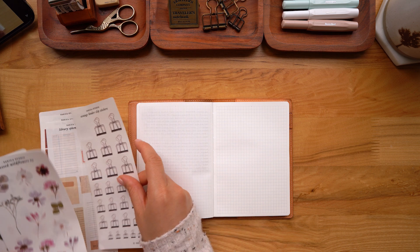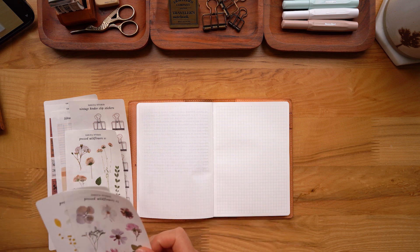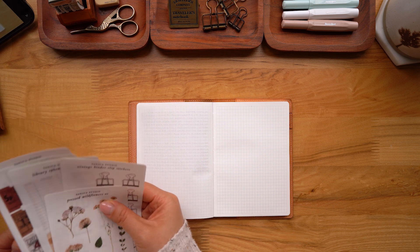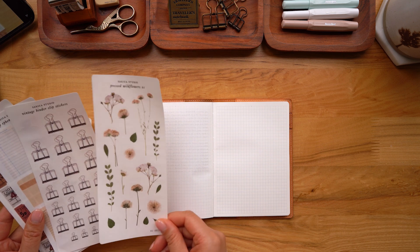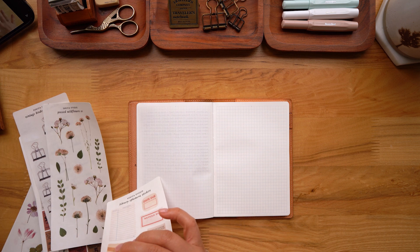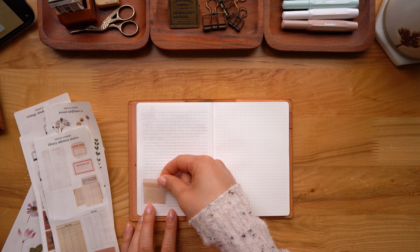I'm going to be decorating about four spreads today, and I'm super excited about these new stickers I'm using. These are some new designs that I'll have available in my shop very soon. I've been working really hard on designing some new things and reformatting some old designs, and I'm just testing out these stickers because I always like to see what I can do with them before I have them in my shop.